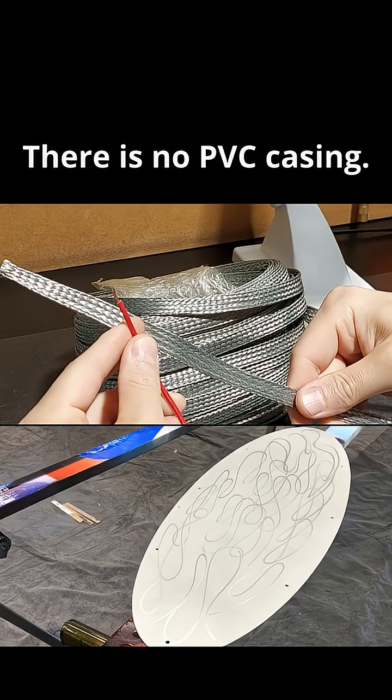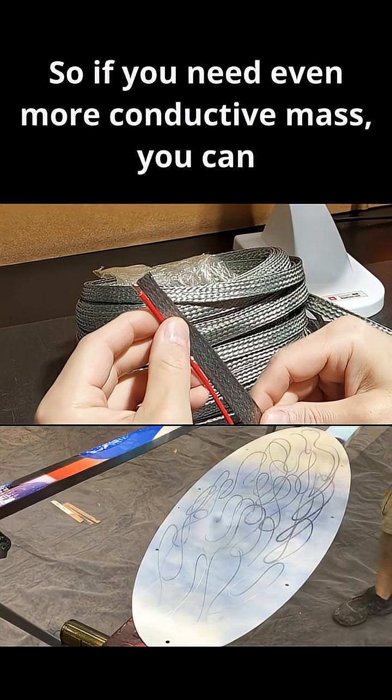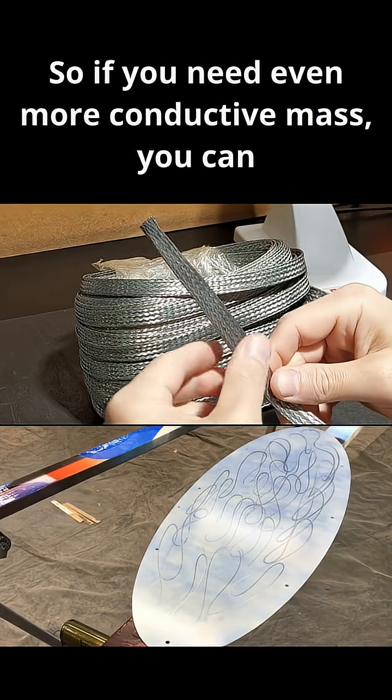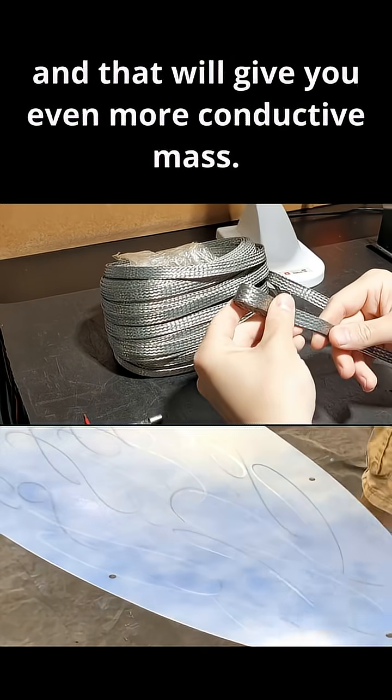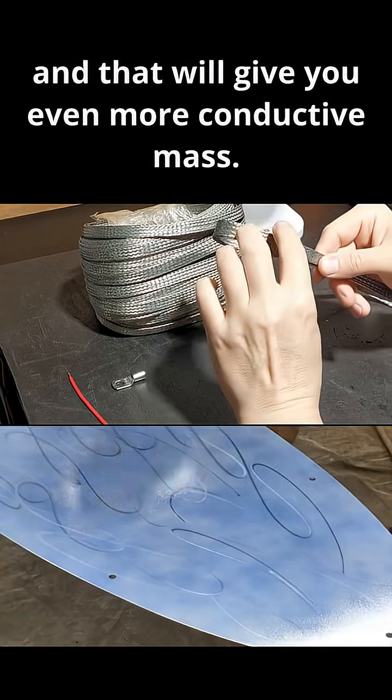There is no PVC casing on the ground strap. So if you need even more conductive mass, you can double or triple it to make contact with itself, and that will give you even more conductive mass.